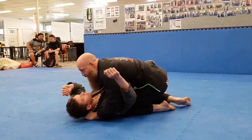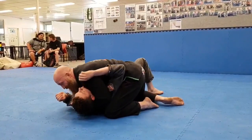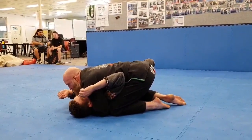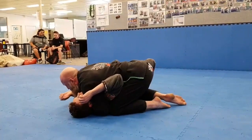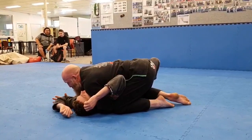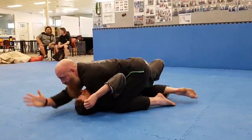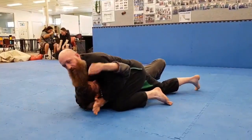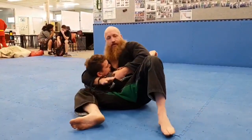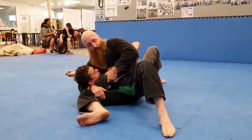To start with for the arm lock, we're going to have our short face side control. Lots of pressure from the shoulder like we talked before. I'm going to fake an attempt for the figure four, and as he pushes against my arm to defend it, I'm going to slide through. As I slide through, I'm going to do a big sit out and cup his arm here.